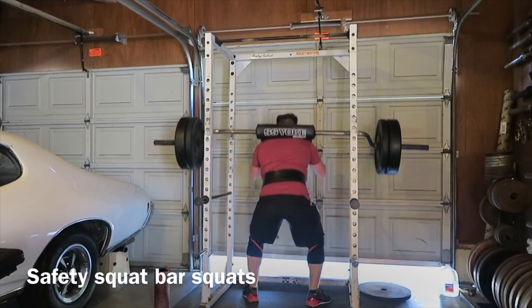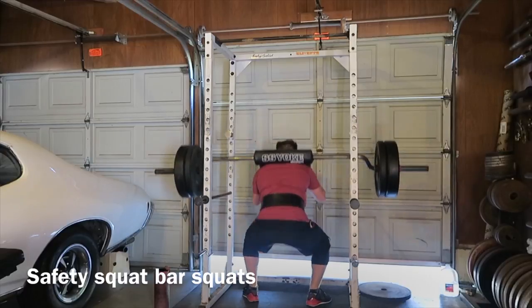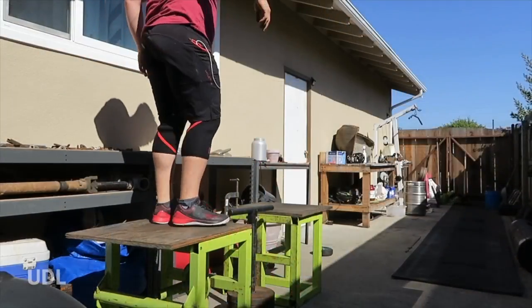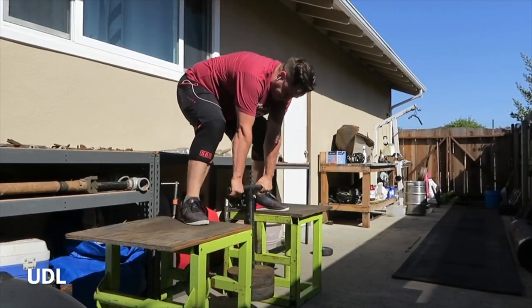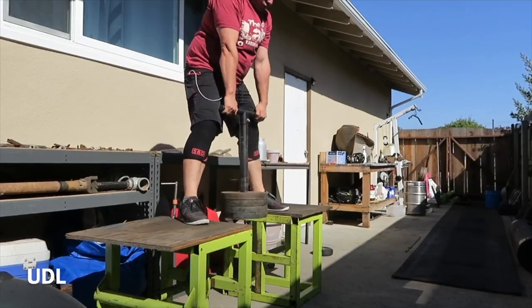Not heavy on the safety squat bar — again, I'm just trying to build up overall volume and get back in shape in order to get strong. With the lack of sleep I get, it's pretty hard. Did four sets of eight again, and then used my Strength Shop USA duck walk implement on the silver dollar deadlift boxes to do these Ukrainian deadlifts.